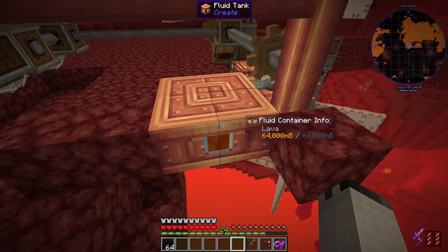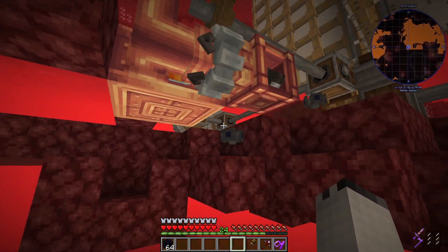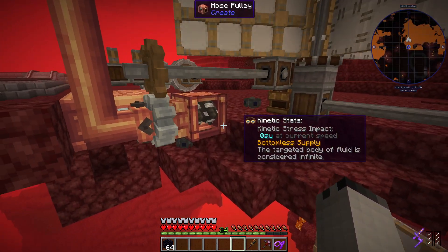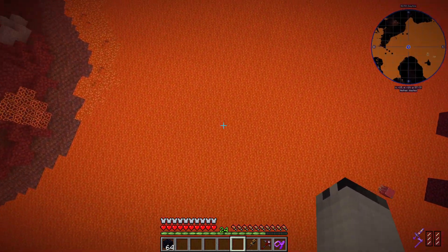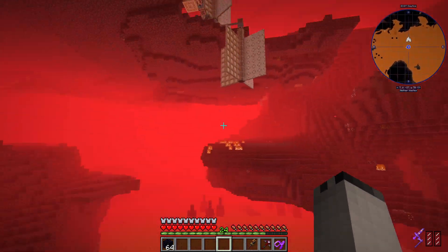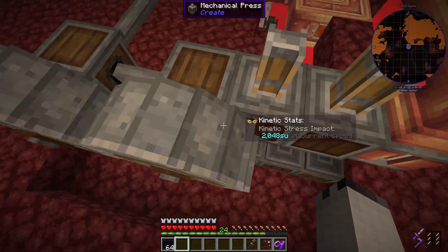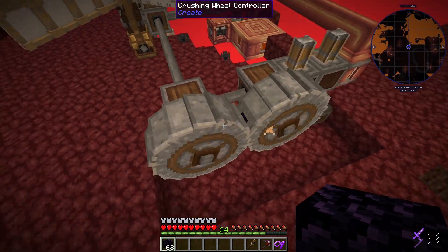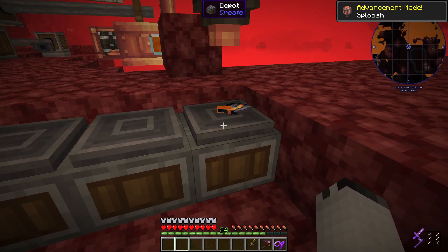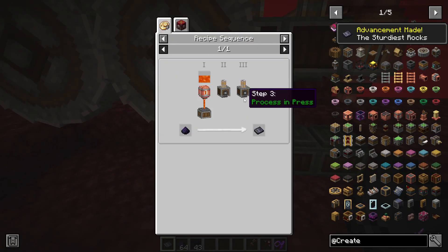I guess I should show you the recipes for this. I don't know why it's not showing that. It's still extracting lava — I don't know why it wouldn't. Anyway, let's just throw one in for now, then throw the rest in, and then we do that. We get this, we press it, and press it again. Did that take? Yep.